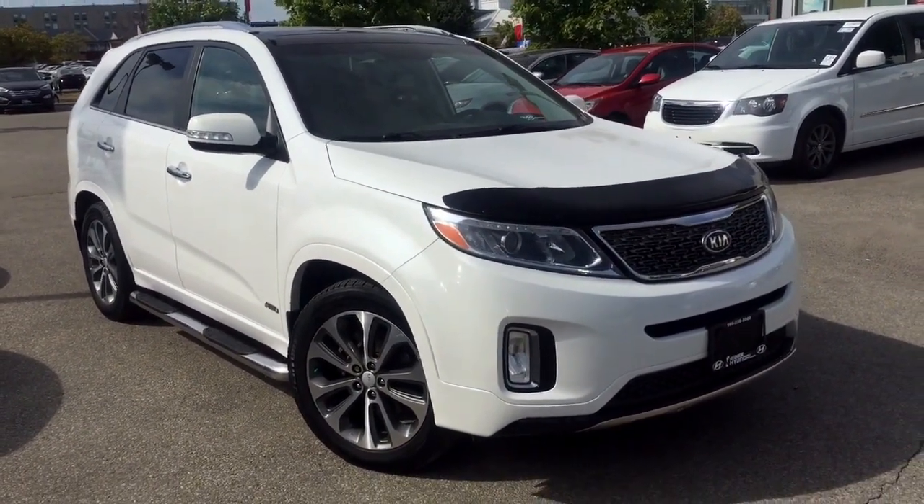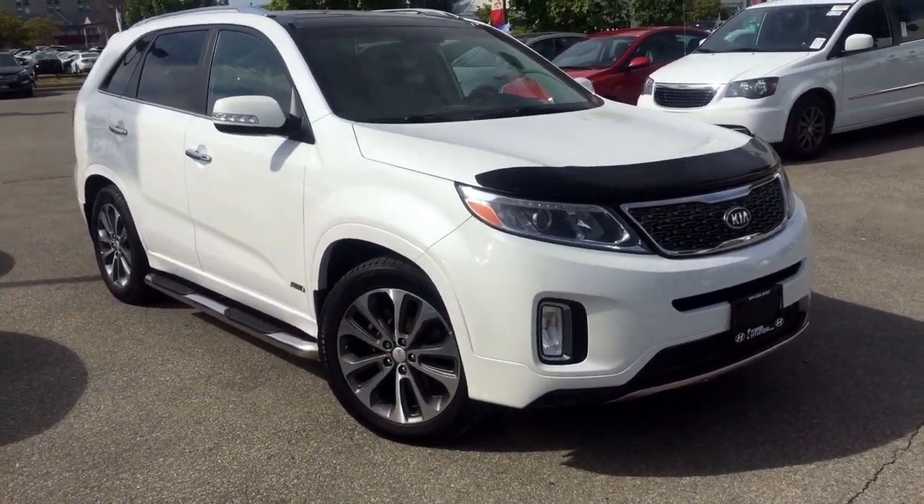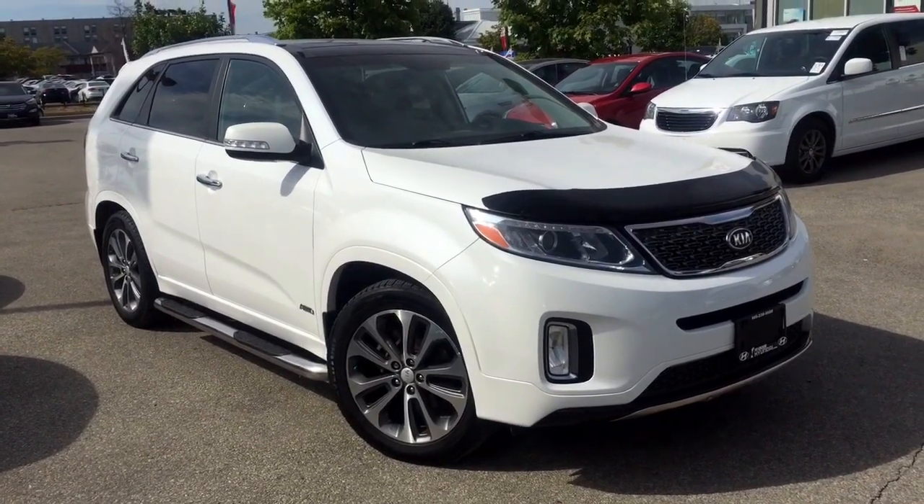It's a great day here at 401 Dixie Hyundai. AJ here, and today we're going to do a quick walk-around of a 2014 Kia Sorento SX.